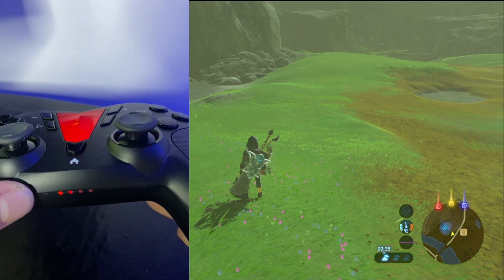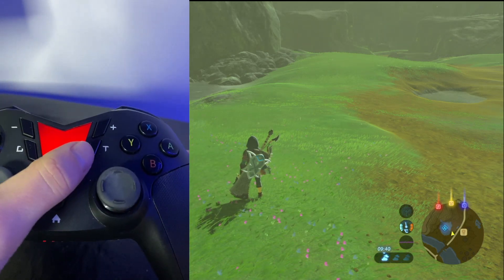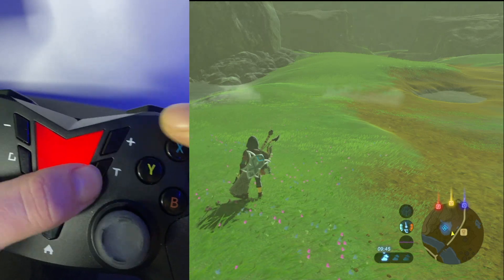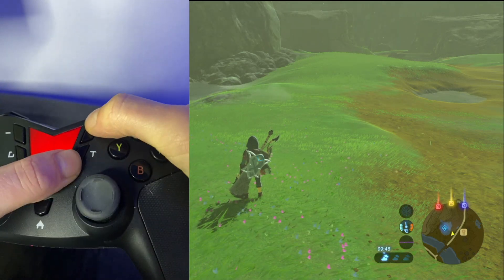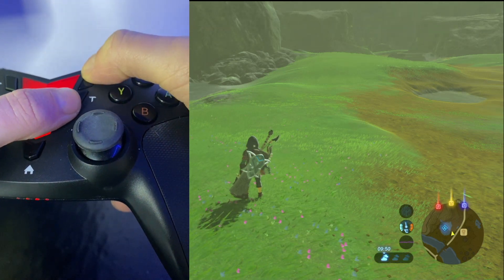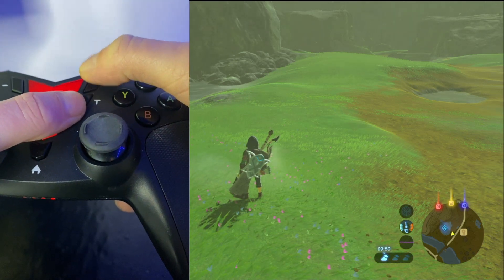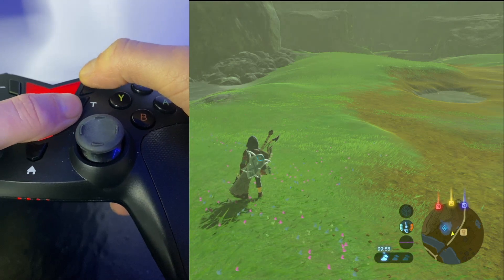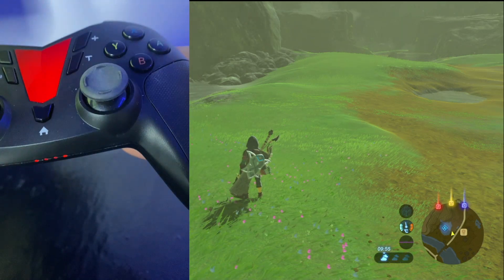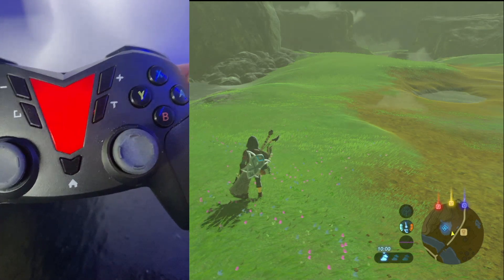Then to change the bottom light configuration down here, we're going to press T again — hold down T and press plus. While holding down T and pressing plus, as you can see it's going to change the bottom light configuration. We want to be on the first and the fourth light — it's just going to flick through, super easy.